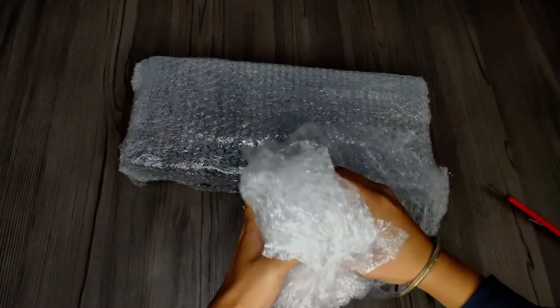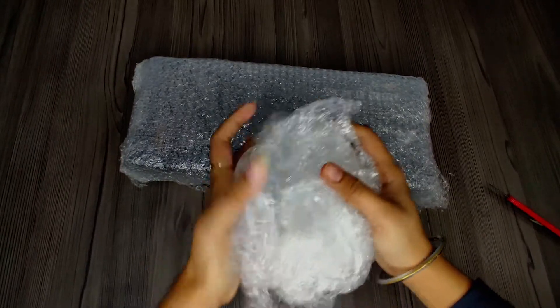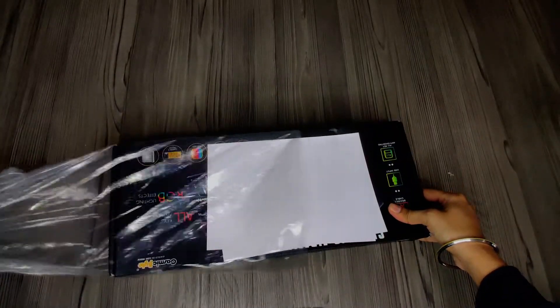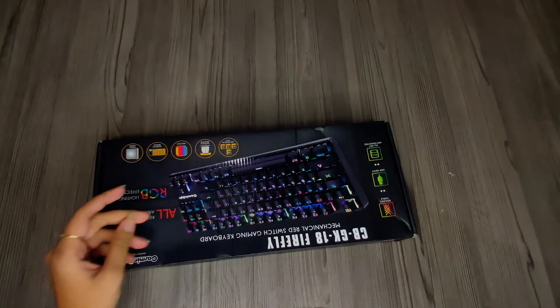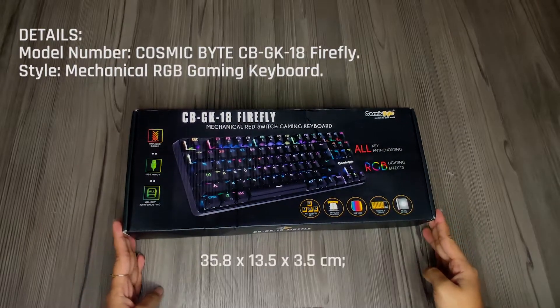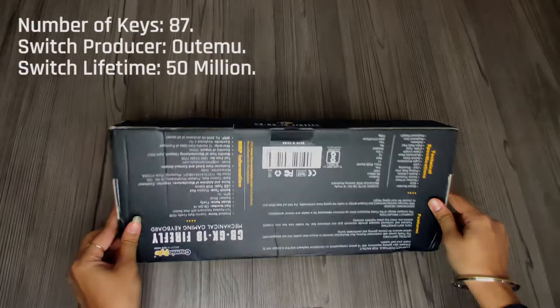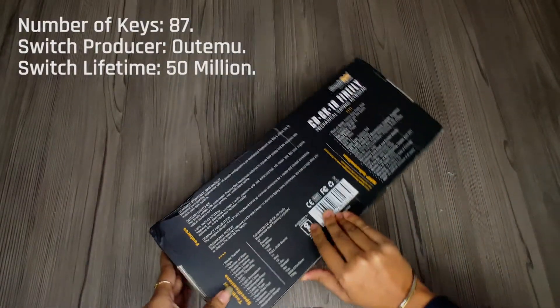The most satisfying thing is popping the bubbles off the bubble wrap. Finally, here's the box — it cost a lot of money and there's a bill which I obviously can't show you guys. We'll keep that on the side. This is our keyboard box.